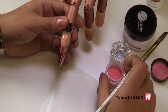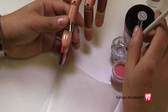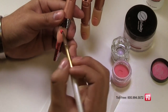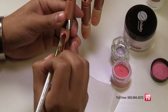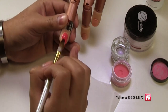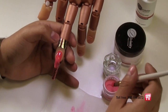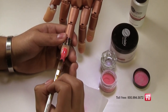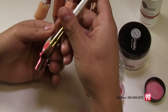Next, using the Very Berry colored powder, apply a medium ball near the cuticle area and press it into place. If it is too wet, place the back of the brush on the table towel to remove any excess liquid for more control. While it is still wet, start to pull the color down over the entire nail. Apply a second ball of Very Berry to the tip of the nail and brush it back so it blends perfectly with the first application. Shape with your brush until the nail is dry.